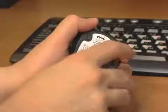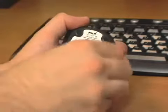Turn the keyboard and mouse over and remove the battery compartment covers. Since the keyboard and mouse are wireless, they do not get power from the computer, which is why they require batteries. Insert the batteries as the directions show.